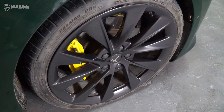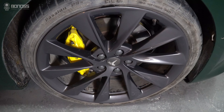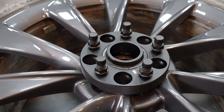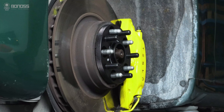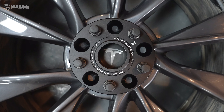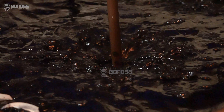Are wheel spacers a good idea for Tesla Model S? Quality aluminum 15mm Tesla Model S wheel spacers are safe and useful.